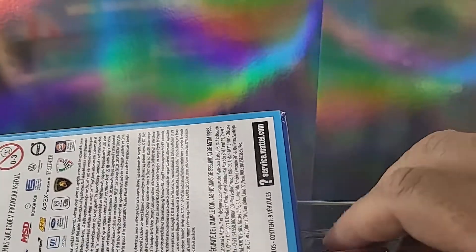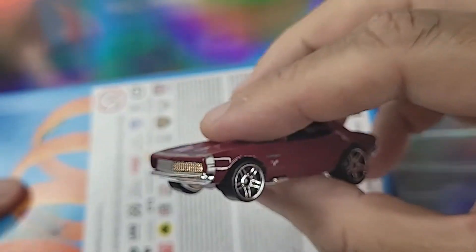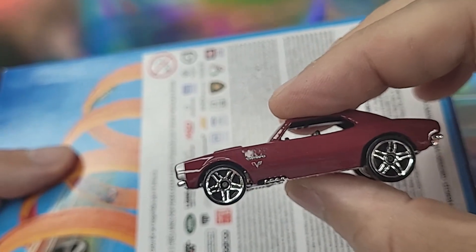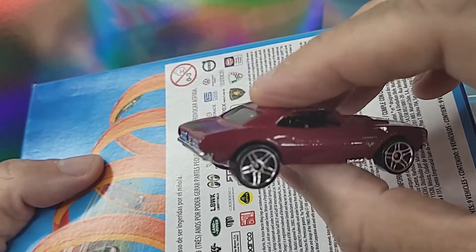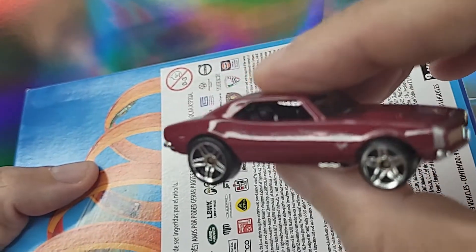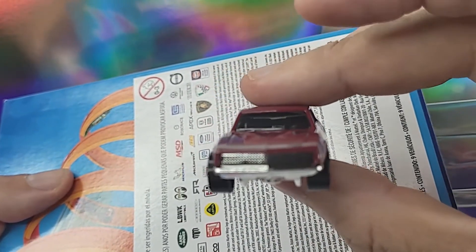Look at this — a 60s Camaro, just perfect. I love that it has the low stance in the front and the big wheels in the back. They didn't go too crazy with the tampos on this. This is what cars looked like back in the 60s when they were all souped up. I also love the pipes coming out right behind that front wheel for the engine. This is worth all the money.